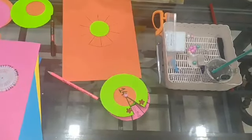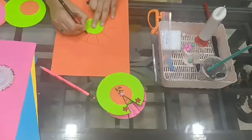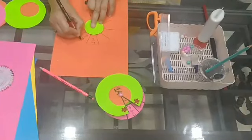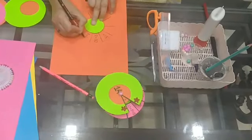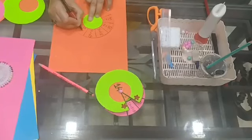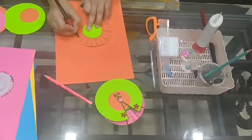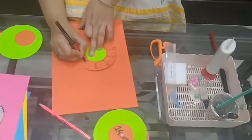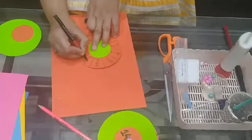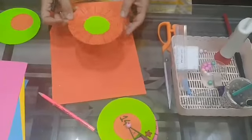Now, after doing this, you will write the table of 15. You can start from anywhere. 15 ones are 15, 15 twos are 30, 15 threes are 45, 15 fours are 60, 15 fives are 75, 15 sixes are 90, 15 sevens are 105, 15 eights are 120, 15 nines are 135, and 15 tens are 150.